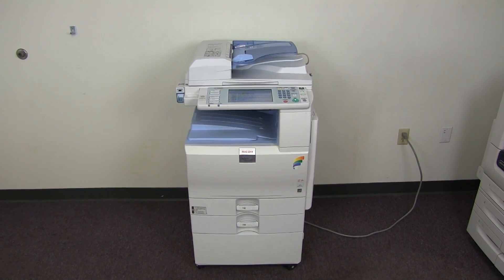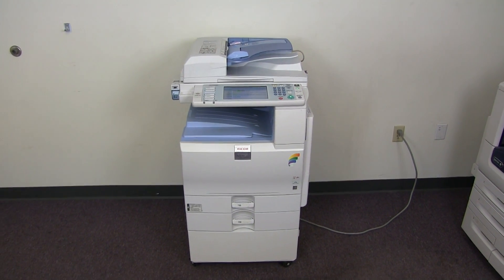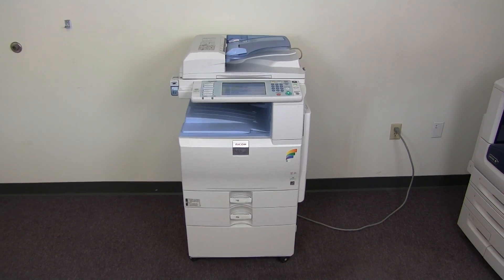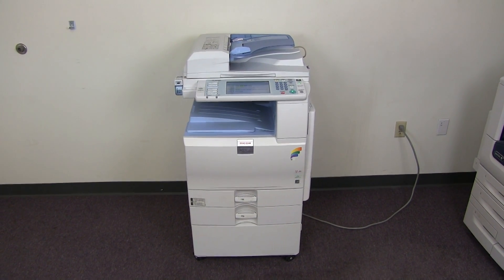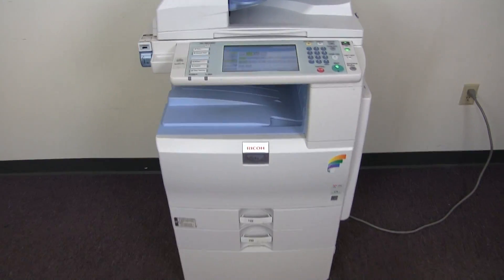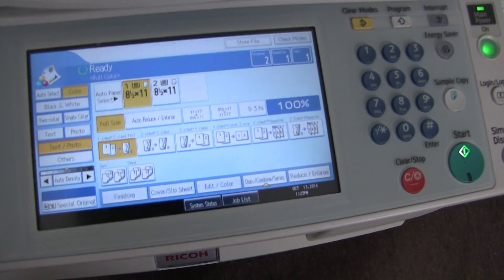This machine is a Ricoh MPC 2551. It's a 25 page per minute multi-function color copier with network printer and network scanner. It has three paper trays, two in the front plus the bypass on the right, and it comes to us with 114,000 total color copies and 120,000 total black and white.